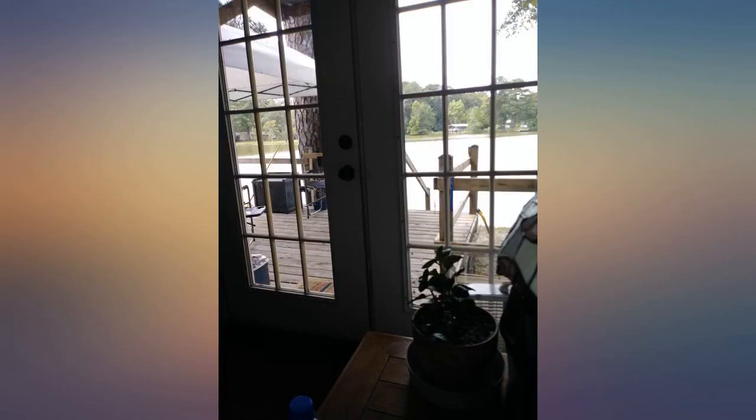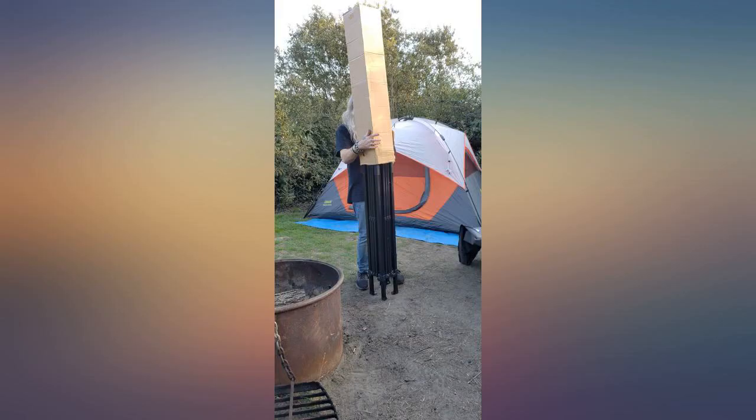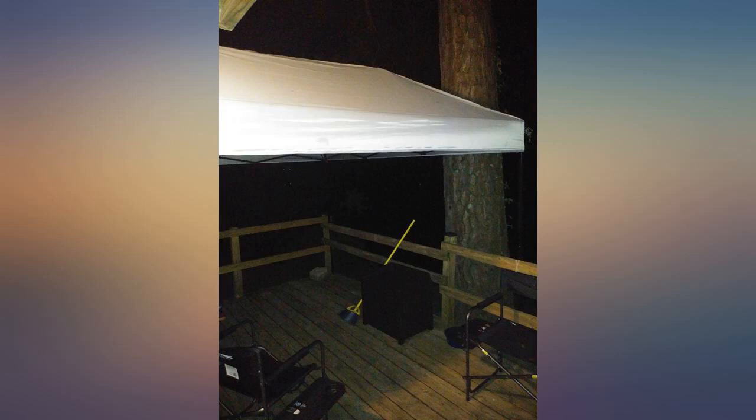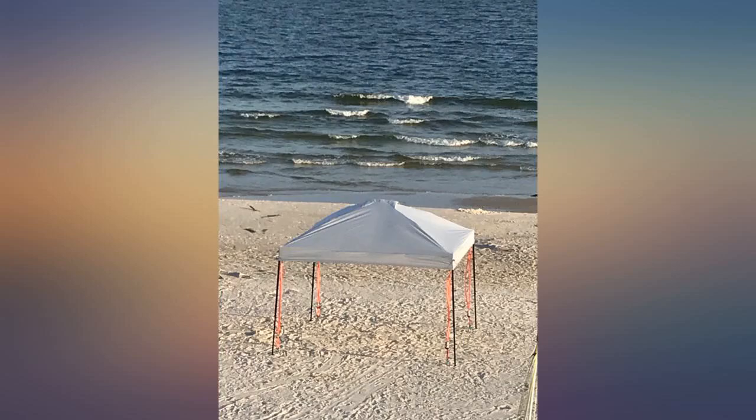I left the top on when putting it back in its carrying case. I carefully tucked it into the legs for storage. I will update if that causes damage. Other than it being much heavier than most any other canopy I've ever used, it is very nice.